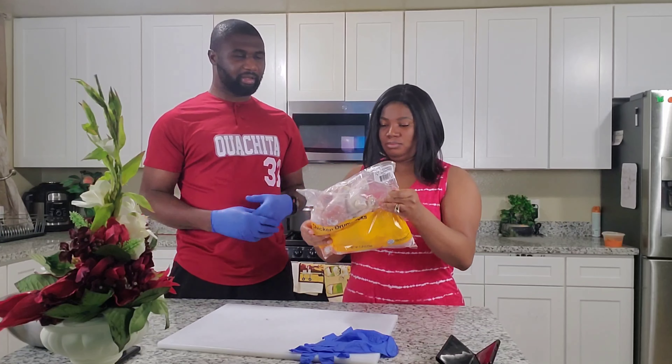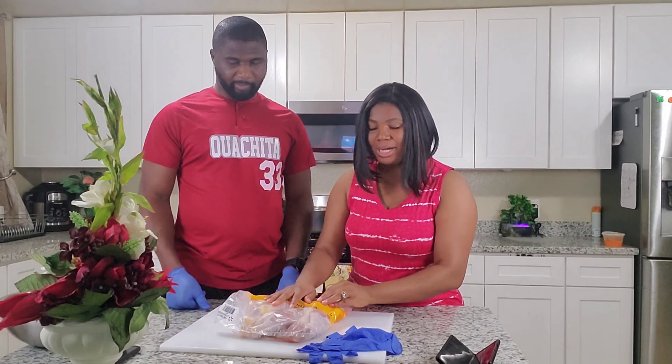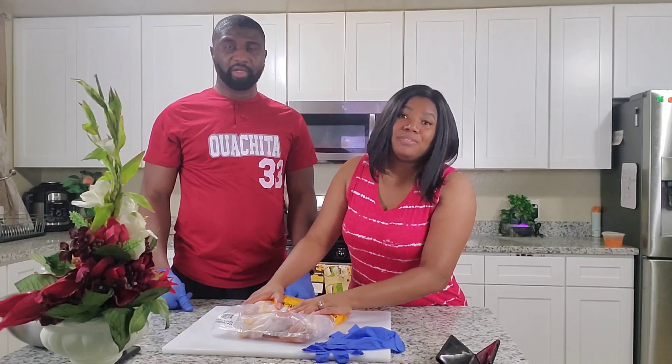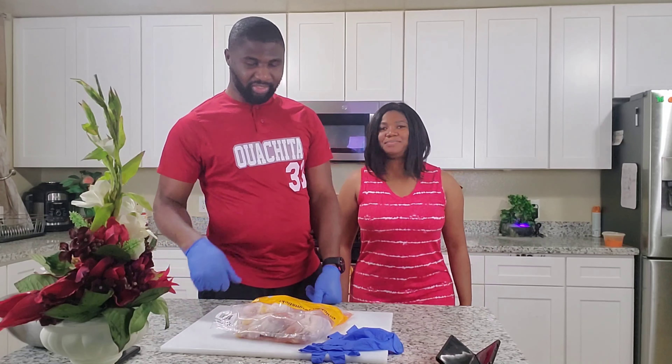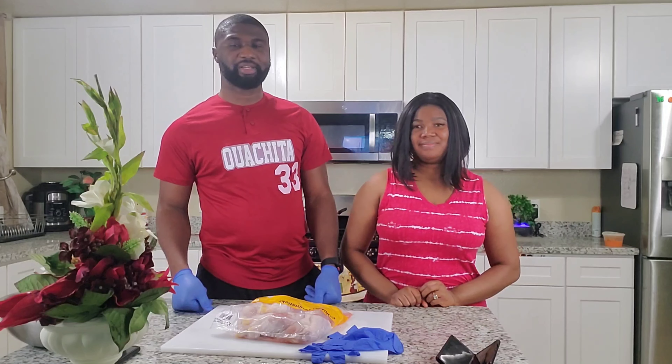Hello everyone, it's good to see you guys again. Welcome back to our channel. Today I have my beautiful wife here. We will be baking a ground steak chicken. Make sure you follow us through and see how the recipe goes.